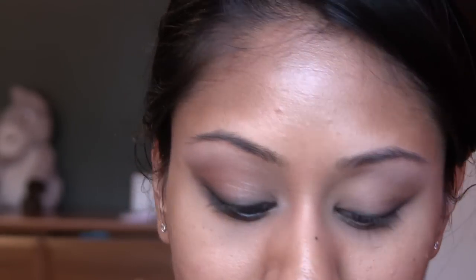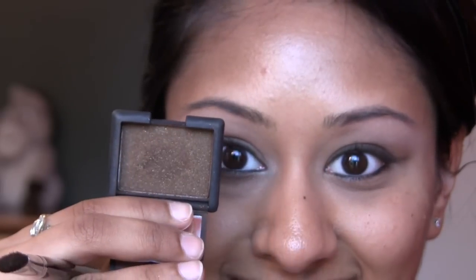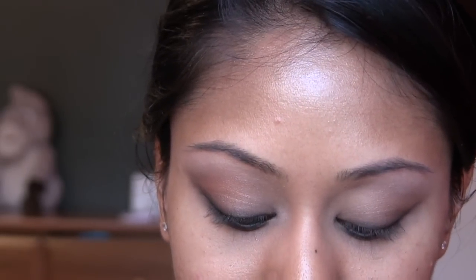Then we're going to use NARS eyeshadow in the color Galapagos — one of my favorite brown shimmery shadows. You're going to go on top of that blended black eyeliner to soften it further. Then I'm going to use the same eyeliner to line my waterline, again leaving the inner corner without anything. We'll go back into NARS Galapagos to line the bottom lash line and smudge out the eyeliner with that shadow. Then take a soft blending brush to thicken up the under-eye line and marry all the colors together.